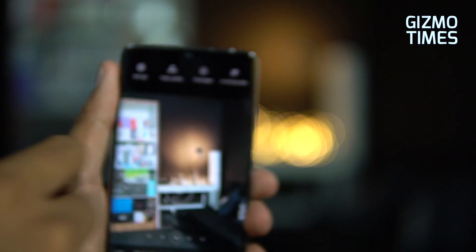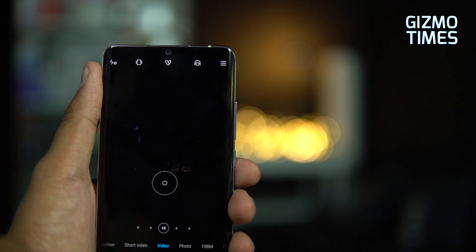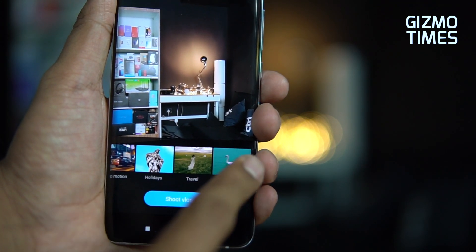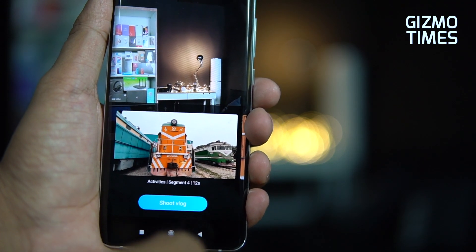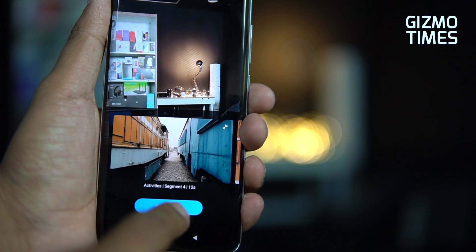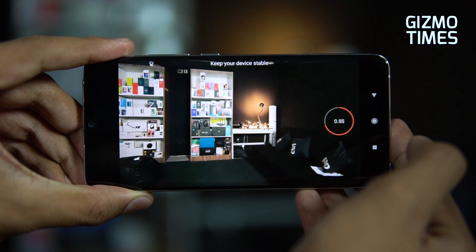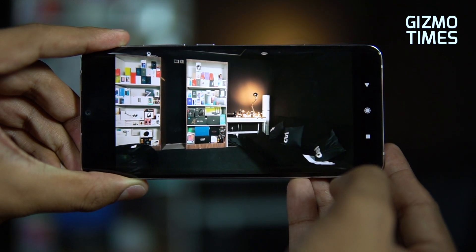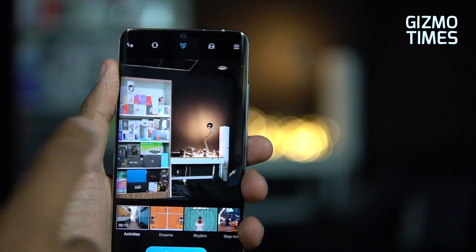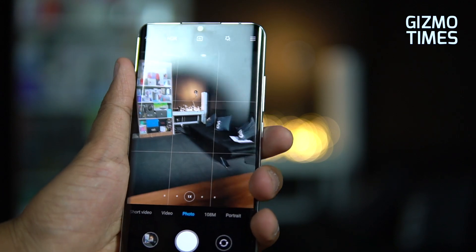In the video settings, there's the EIS option functioning for 4K video recording. There's also a vlog or blog mode — something fairly new — where you can capture activity segments in landscape mode, with segments of around 4 clips in a 12-second composition. Overall, there's a lot offered here, including 4K video at 30fps.